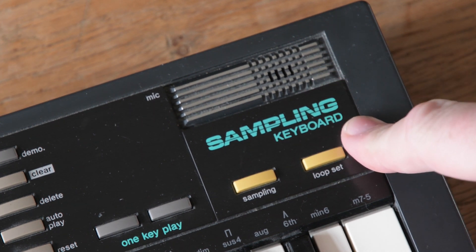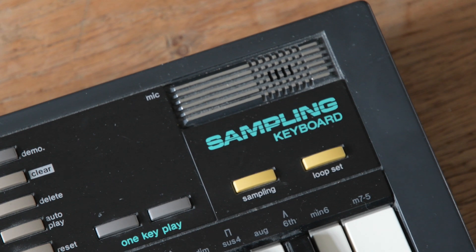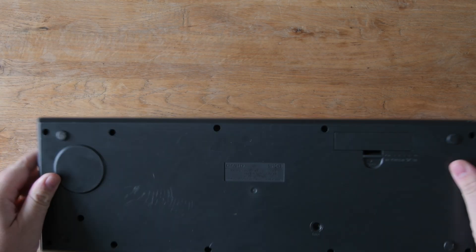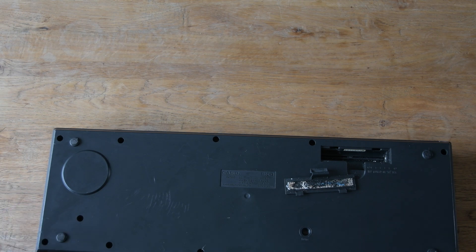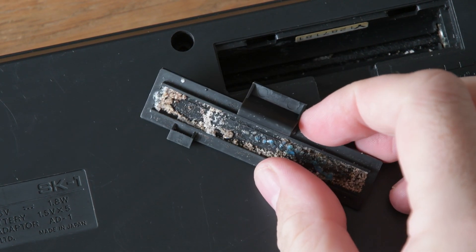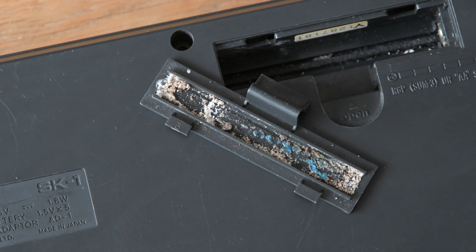Today I'm going to look at this Casio SK-1, which is a sampling keyboard, so I think this is going to be pretty fun. After visiting Simfest I enjoyed seeing the Soundgas stall selling a circuit bent SK-1 and that inspired me to have a go at circuit bending again. I found this one for sale online advertised as not working, so I've taken a little bit of a gamble and hope I can get it back working.